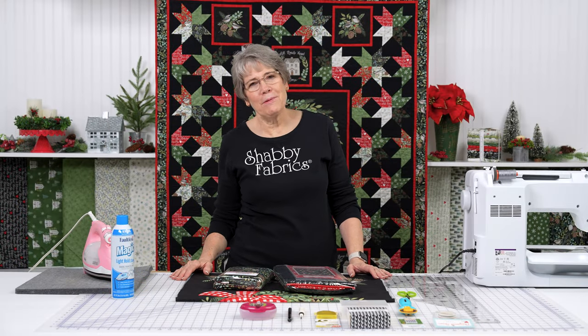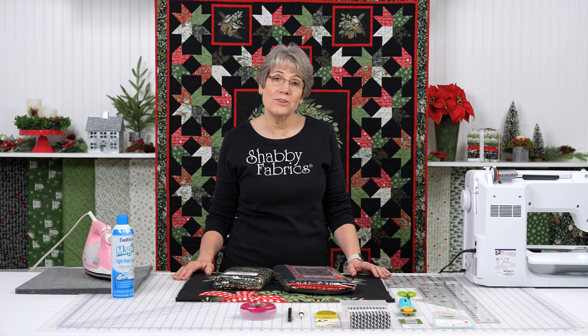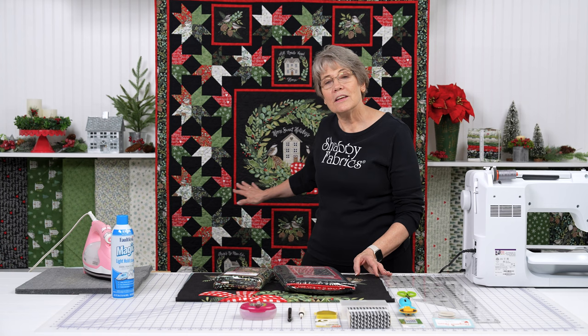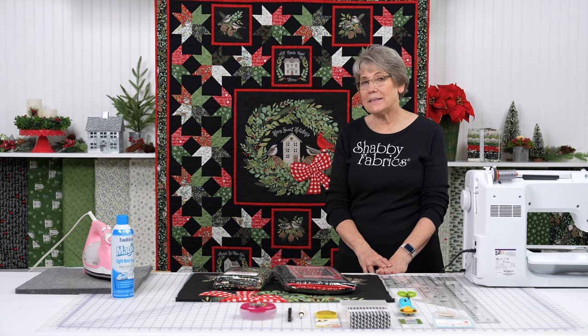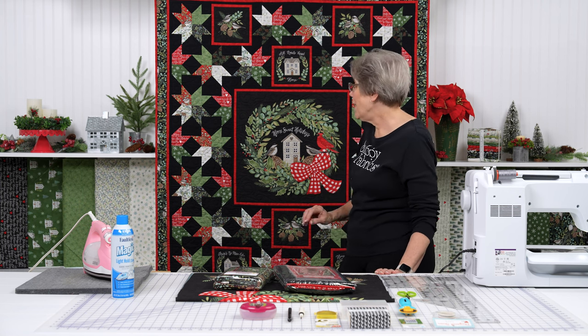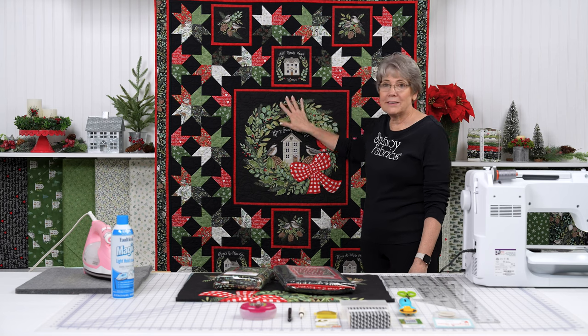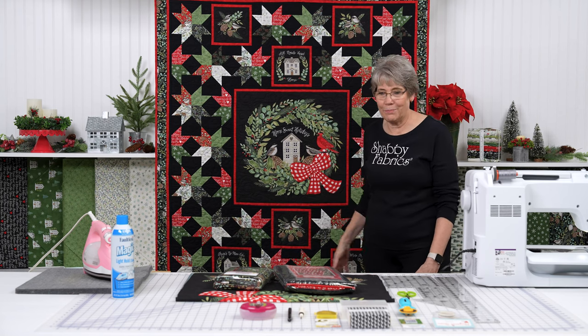Hi everyone, it's Tammy with Shabby Fabrics. I have a really fun project for you today. This is by Coach House Designs. This quilt is called Christmas Eve. I love this collection — it's by Deb Strain with Moda, called Holidays at Home. There really is no place like home at Christmas, and this quilt just brings that all home to me.